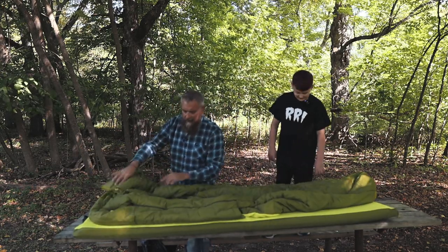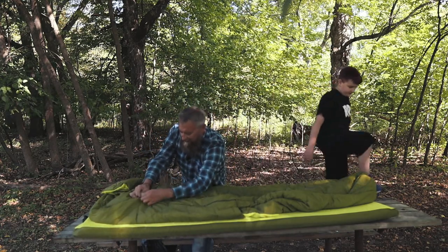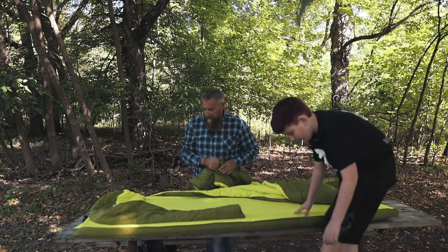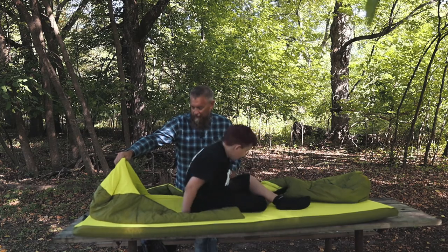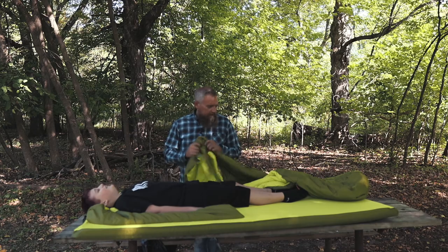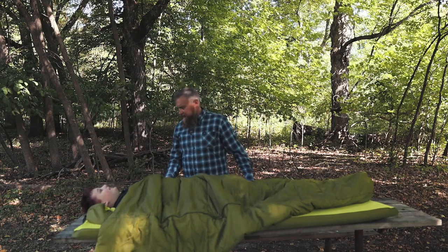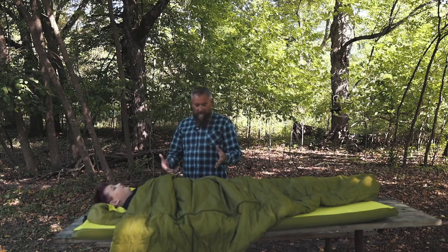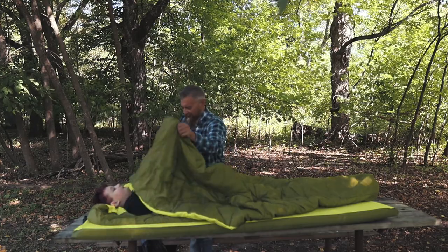We're going to have Gavin climb in here to demonstrate. It's also got a little hood in case it's a chilly night and you want to keep your head covered up. Get your pillow tucked in there. What do you think? That is comfortable. You can see how comfortable this is — you've got this nice comforter. It's loose, you're not restricted.